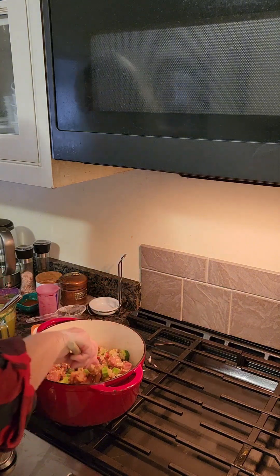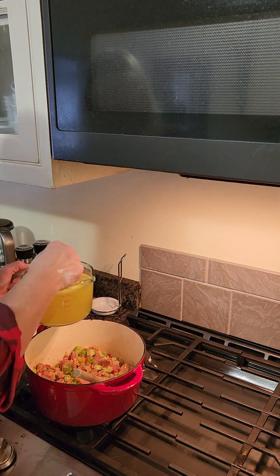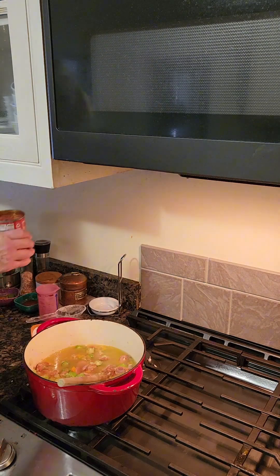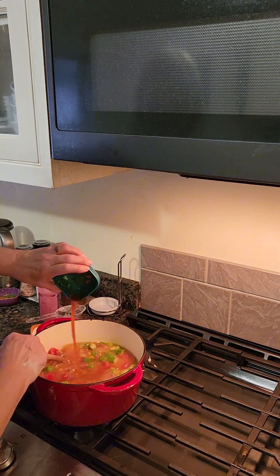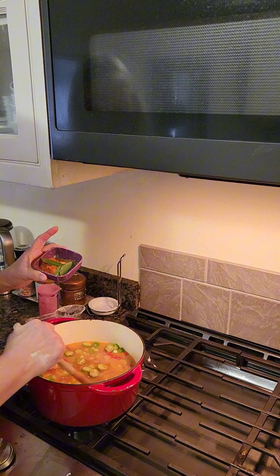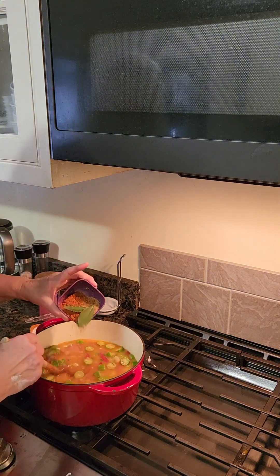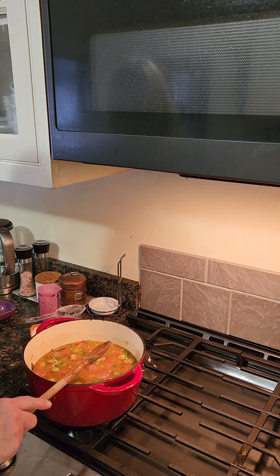Now we're going to add four cups of chicken broth, one can of stewed tomatoes, two tablespoons of Tabasco sauce, two tablespoons of Cajun seasoning, three bay leaves, and one tablespoon of cayenne. This is the beginning of our gumbo — we're going to let this cook on low for the rest of the afternoon.